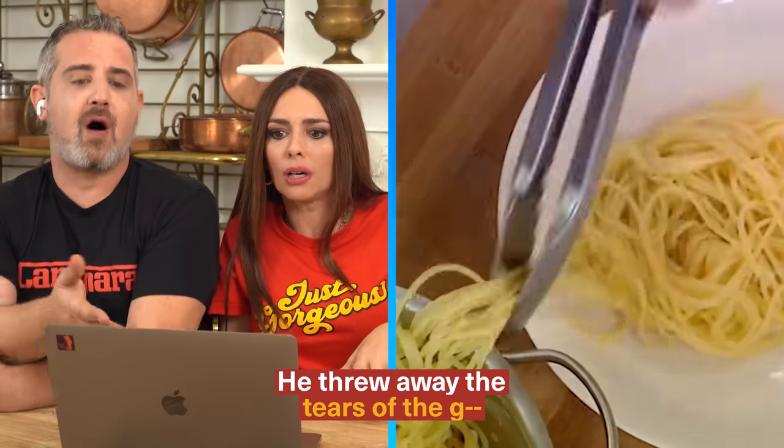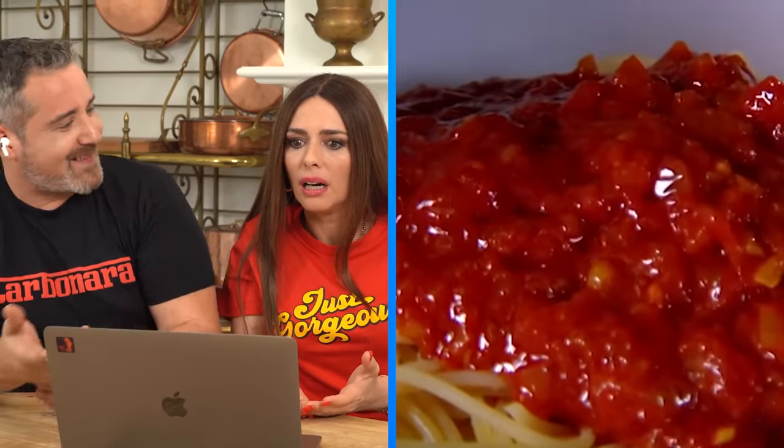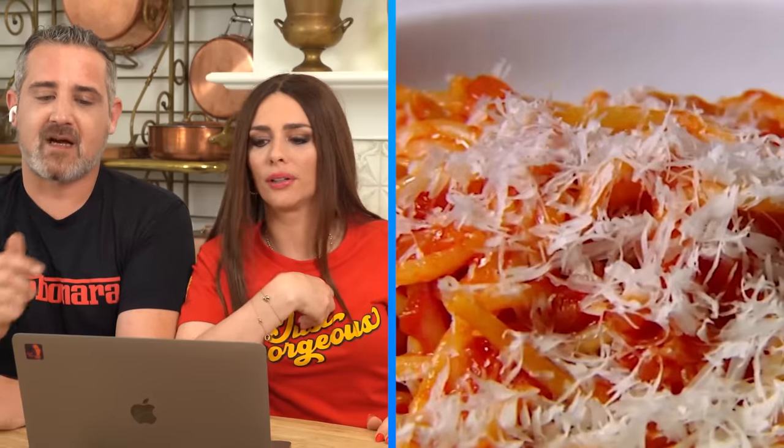He threw it away — look, it's completely sticky. Don't do this. He said it before. So you mix it up in the plate and serve it up. What about the pasta water? Give yourself a microplane or a good grater. Big mistake — no, no, no, it's not going to be good.